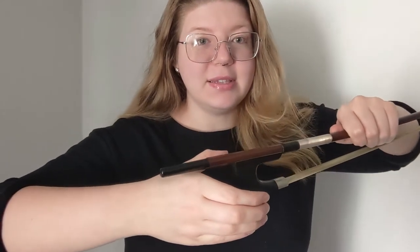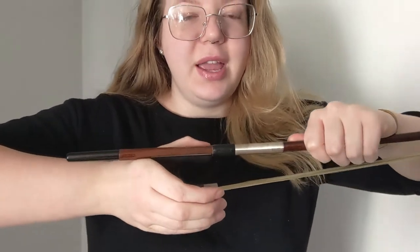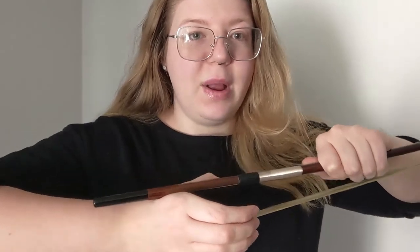Now you're going to take the bow and slide it in until the frog touches your hand. The screw of the frog is over the top of your hand and the rest of your hand is kind of around it like a C.